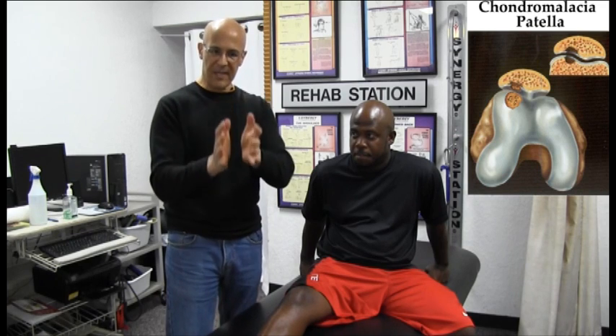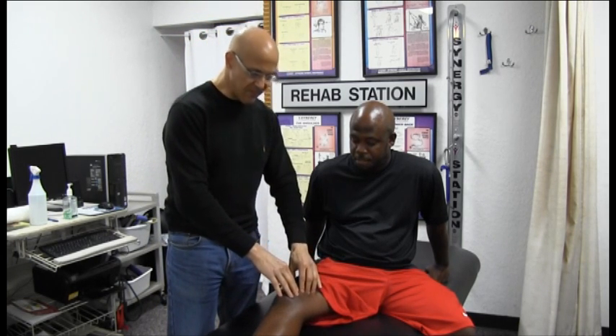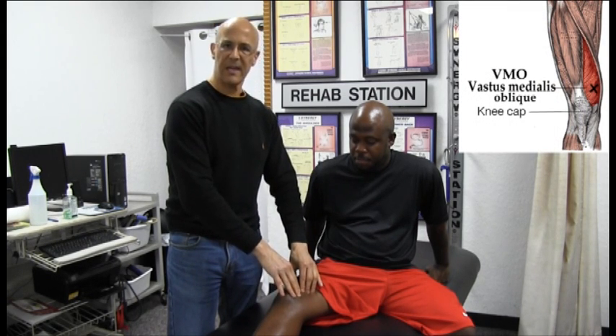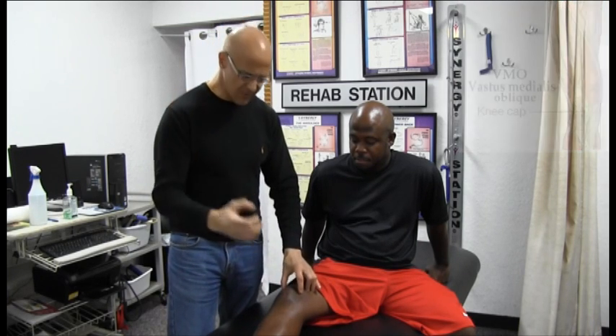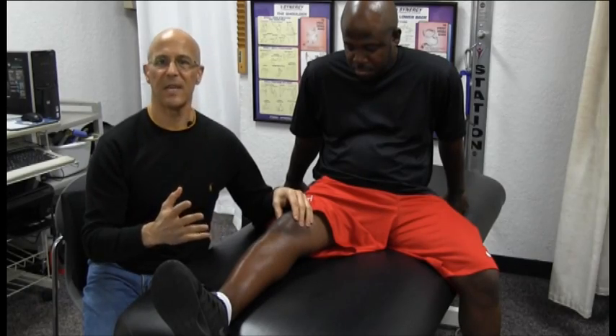It's quite common for the back of the kneecap to come off track, causing chondromalacia — a softening of the kneecap. As it becomes inflamed and heals, it heals a little differently each time, and the tracking mechanism becomes thrown off. But strengthening the vastus medialis oblique on the inside of the thigh can make a tremendous difference, naturally allowing the body to bring that kneecap into its normal tracking position.